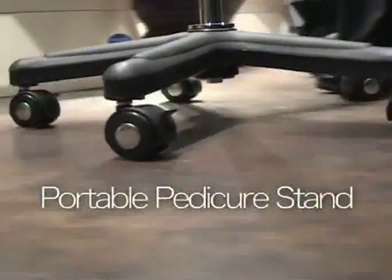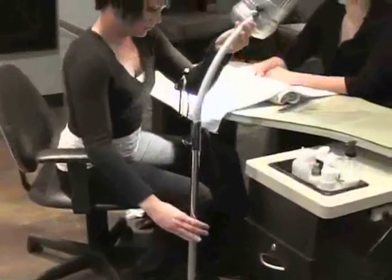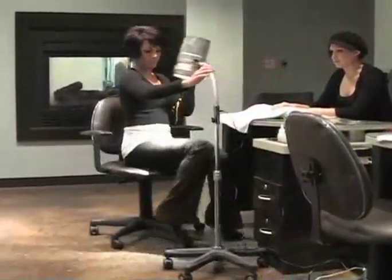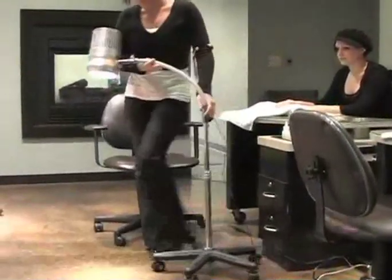Now available: the portable pedicure stand. With an adjustable stem and wheelbase, this stand makes moving from manicure stations to pedicure stations a breeze.